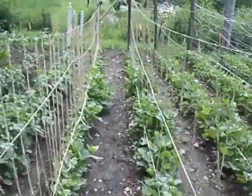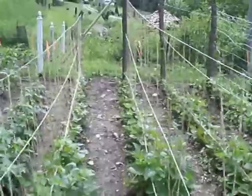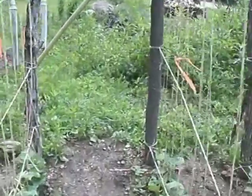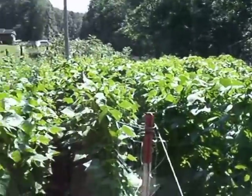You'll have perfect beans because they never touch the ground. They won't have any rot on them, and a rabbit or a chipmunk can't chew on them.